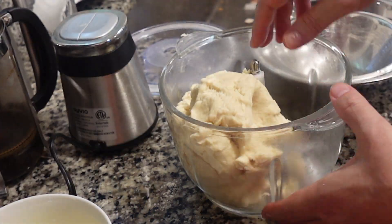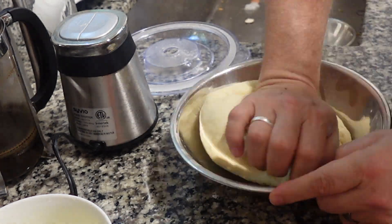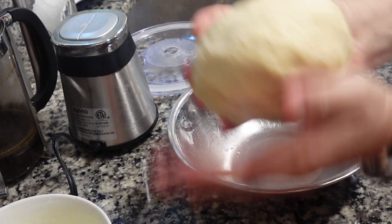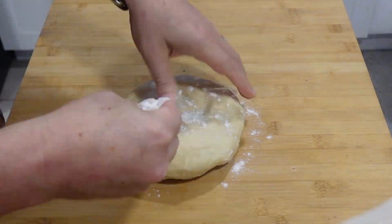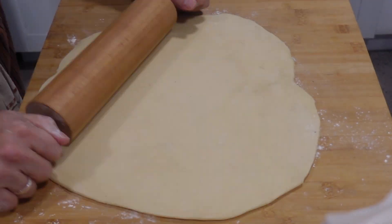Pulse until a doughy ball forms. The consistency should be a little sticky, but not too much. Knead a little bit, then refrigerate for at least 30 minutes. Then pull out of the fridge and shape it by hand, flattening it out. Then flatten the rest out with a rolling pin.